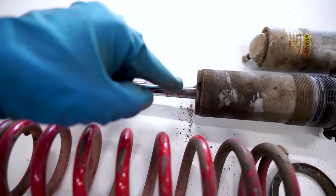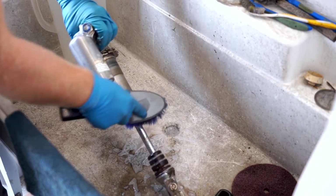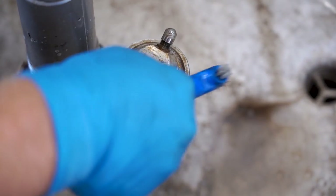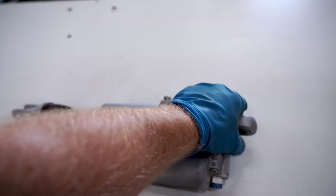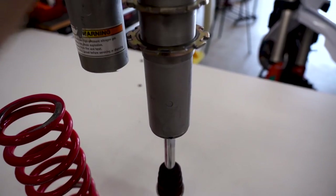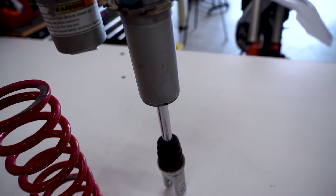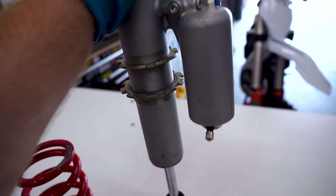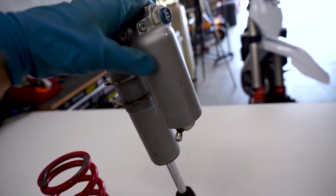Now is a good time to clean up the shock - with the spring off it's a lot easier to get in here and detail everything before we tear it apart. After a little scrubbing she is not looking too bad. A good way to test if your shock is in need of a rebuild: obviously have the spring off, and you want to compress it by hand. As you're compressing it, it needs to be just smooth and consistent. If it compresses then stops and is inconsistent, that could be a sign of air trapped in the oil. If it is rebounding really quick - say you compress it and it just rebounds like a pogo stick - that means your nitrogen is low or there is not enough pressure in the bladder.